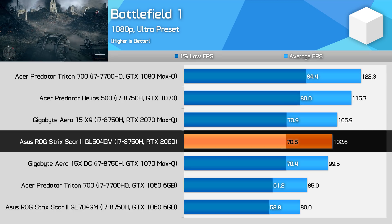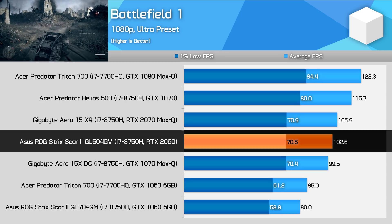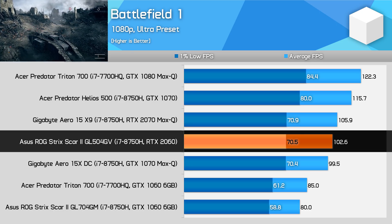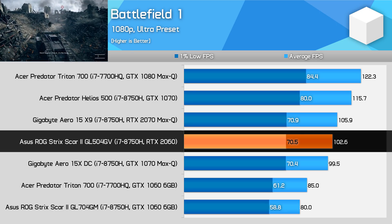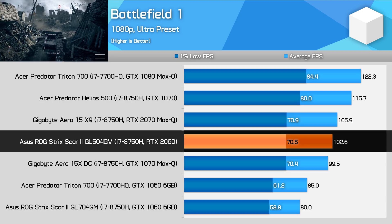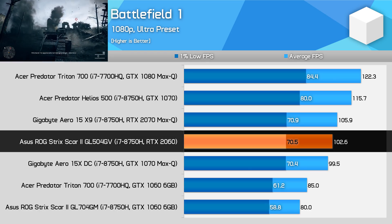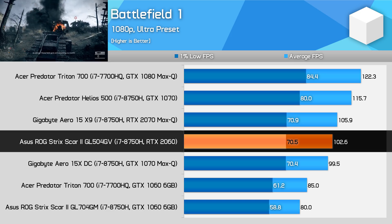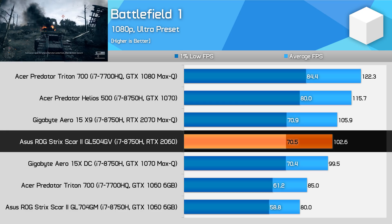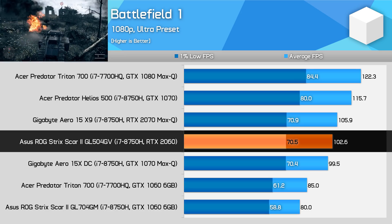If you've been following our desktop coverage of the RTX series, these results might seem a little strange. On the desktop side, the RTX 2060 is more than 50% faster than the GTX 1060 in this title and more than 10% faster than the GTX 1070. However, on the laptop side, the margins are much smaller and the new Turing GPU fails to beat the GTX 1070. This is again why I feel the naming is misleading — buyers who've seen RTX 2060 desktop coverage might believe their new RTX 2060 laptop will outperform an older GTX 1070 model, but that's really not the case.